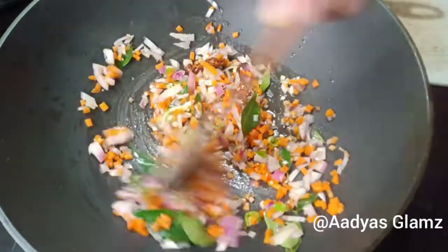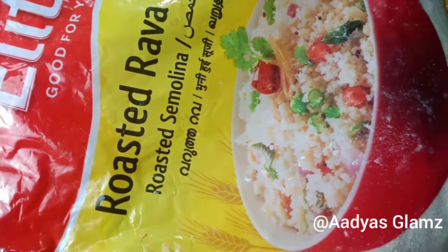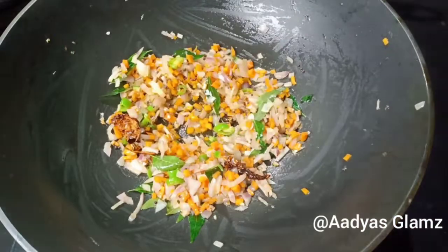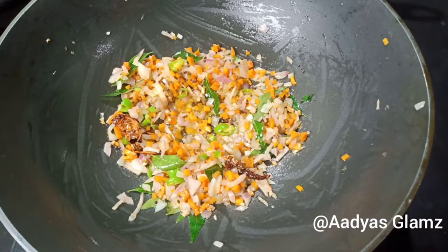We don't have to use it as a soft one. I have to use it as a roasted one. If you use it as a loose roast, you can use it on a pan on medium to low flame.